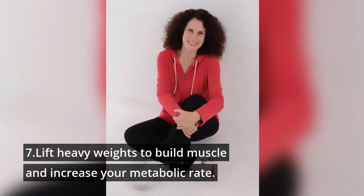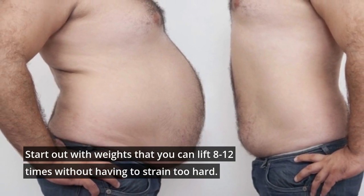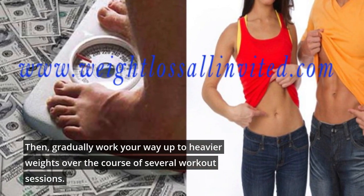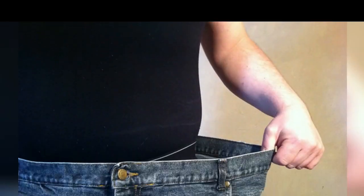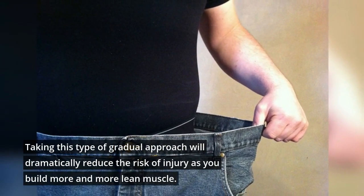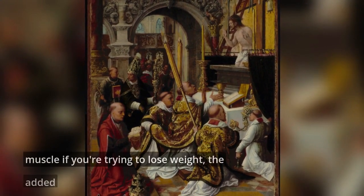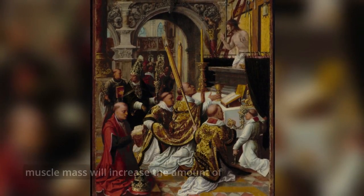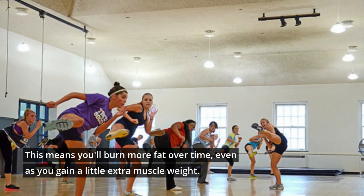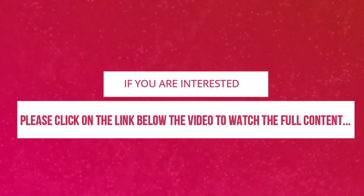7. Lift heavy weights to build muscle and increase your metabolic rate. Start out with weights that you can lift 8 to 12 times without having to strain too hard, then gradually work your way up to heavier weights over the course of several workout sessions. Taking this gradual approach will dramatically reduce the risk of injury as you build more lean muscle. Although it may seem counterintuitive to build muscle if you're trying to lose weight, the added muscle mass will increase the amount of calories you burn while you're resting. This means you'll burn more fat over time, even as you gain a little extra muscle weight.